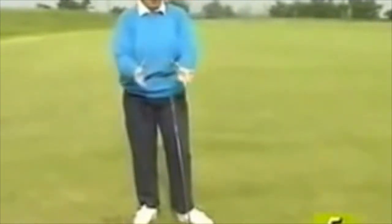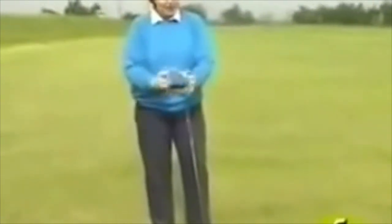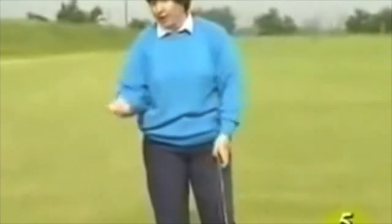One of the difficulties with golf is that we have a stationary ball — it allows us too much time to think about what we're going to do. So it's very easy to get obsessed with your arms, your legs, and your body.